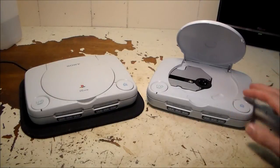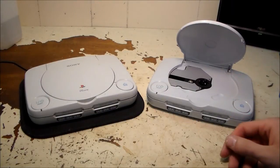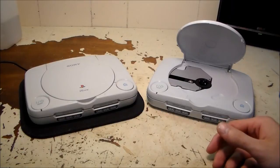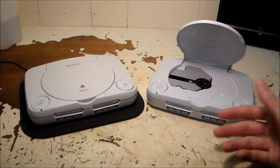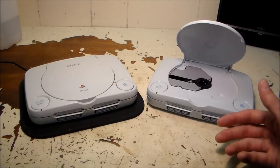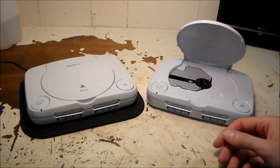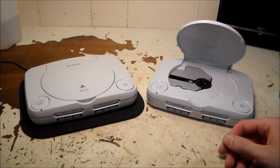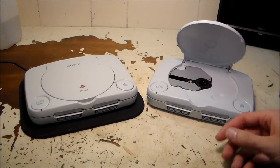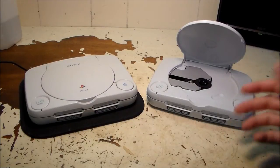I put a mod chip in this one and while I was doing that I managed to tear the ribbon cable that goes to the CD-ROM drive. I didn't tear it very much, but any tear in a ribbon cable is considered major damage. So what I'm gonna do is show you guys how to fix a torn ribbon cable.